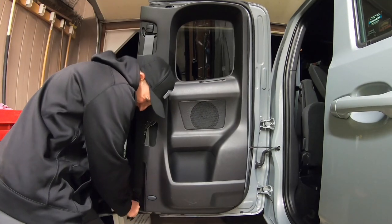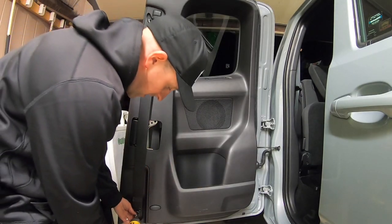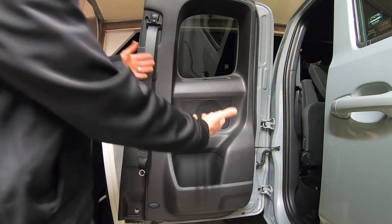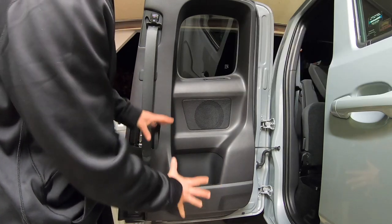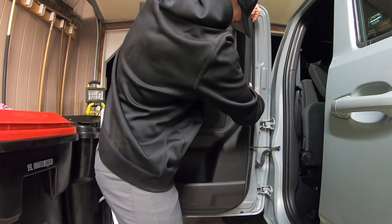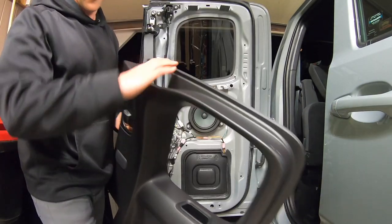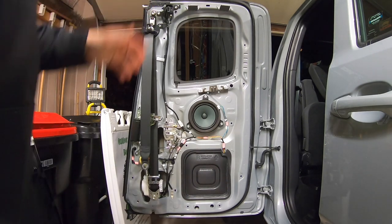I'm going to take my breaker bar and loosen up the seat belt bolt, then take my impact driver and remove the bolt. Now we have to carefully take our time removing this panel without breaking any tabs. The panel's off — that one actually came off a little better, though still a fight.